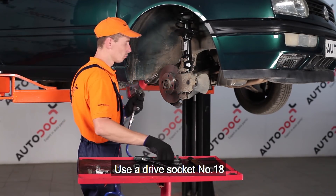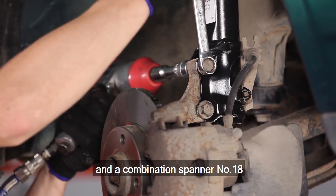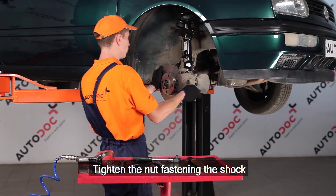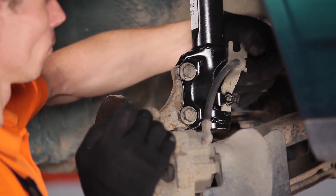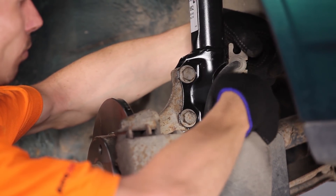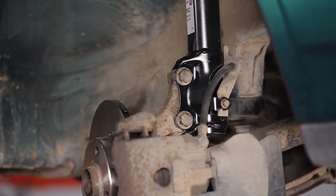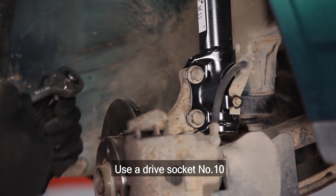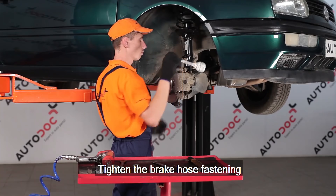Use a drive socket number 18 and a combination spanner number 18. Tighten the nut fastening the shock absorber strut to the steering knuckle. Use a drive socket number 10, tighten the brake hose fastening bracket to the shock strut.